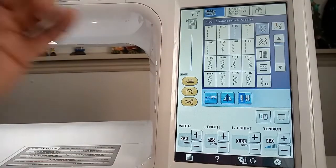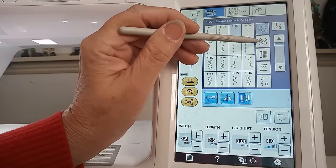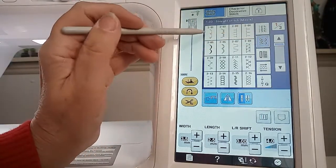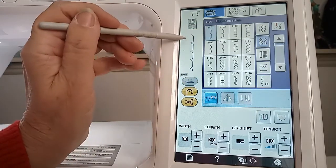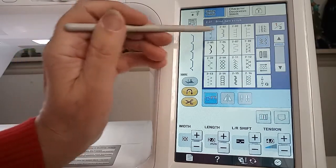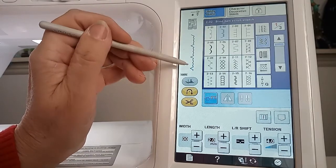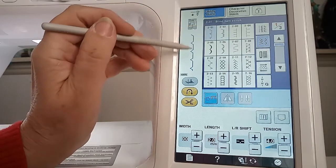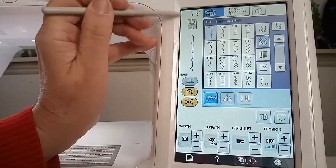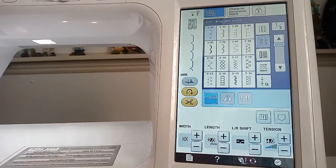I forgot to show you where the blind hem stitch is in your machine — on Brother sewing machines, it's almost always in whatever menu has the quilt stitch. On this machine it's the second menu and it's going to look like a straight dash with a little zigzag in it. That's your blind hem stitch. This other one is also a blind hem stitch but for stretch fabrics — I don't personally care for that one much. The machine is telling me to put the R foot on, so we're going to do that and I'll show you how this works.